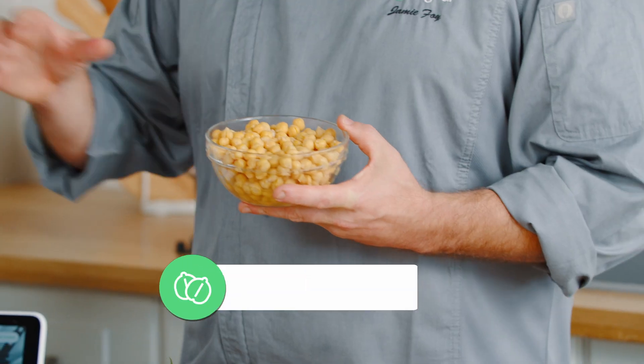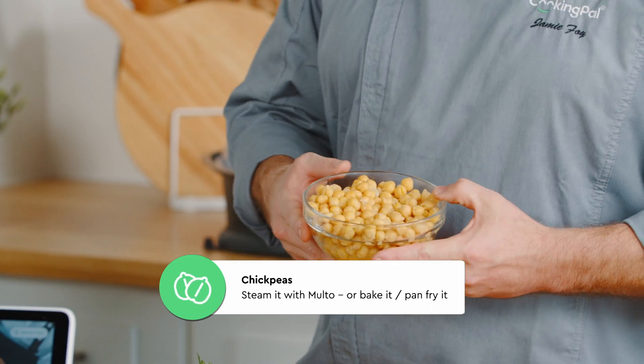So what we have here is about 15 ounces drained. What we can actually do is you can either steam it in Malto, bake it in the oven, or pan fry it.